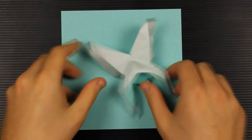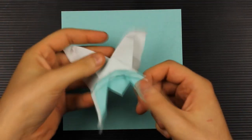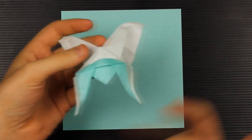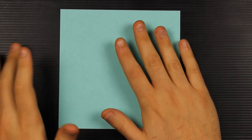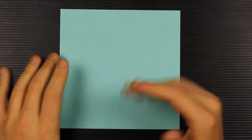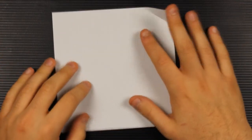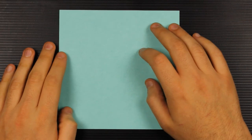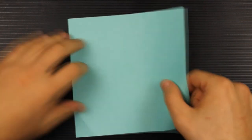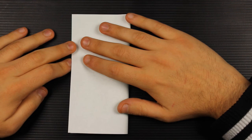For today's project, if you want to make a butterfly like this — white on one side and colored on the other — we have to start with the color side facing up. If you want all the colors inverted, you just start folding with the white side facing up. Let's start by folding in half both ways: vertically and horizontally.